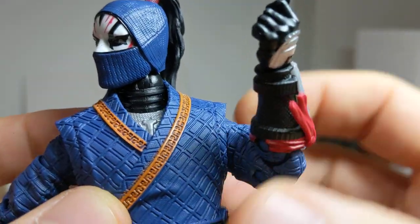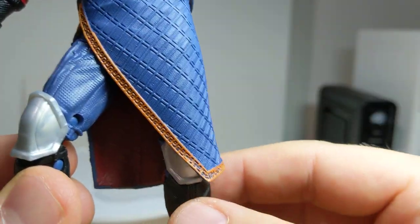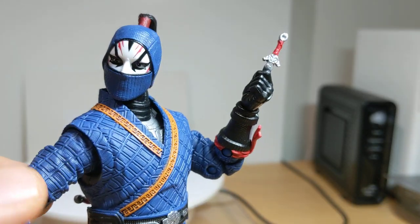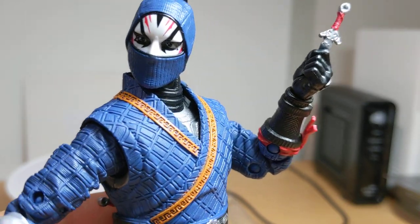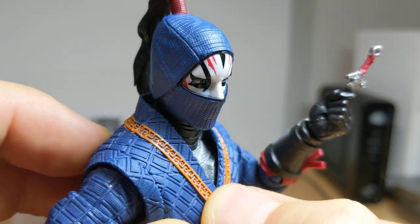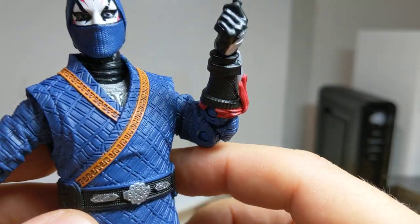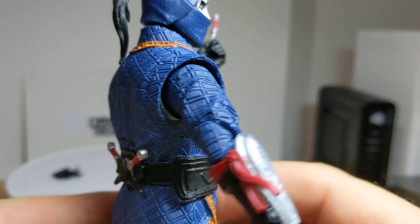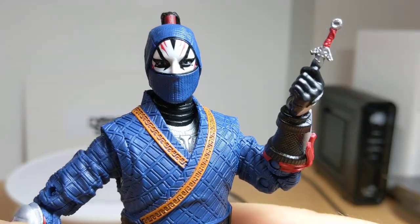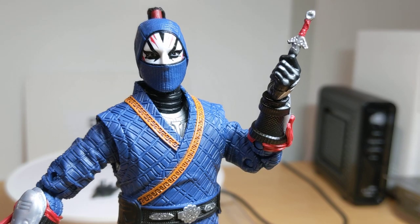Pick them up at Dark Side Toys — link in the description below. Articulation is pretty much the same across all figures, but beautifully designed. Probably one of the best waves I've seen in Marvel Legends in quite some time. This entire wave — all done and dusted, looking very cool indeed. Again, link in the description below to buy them. Give it a like, subscribe, all that crap, and we'll see you for more reviews coming up soon.